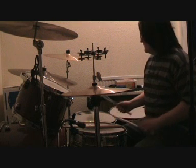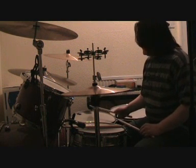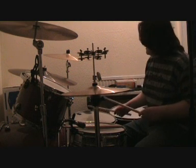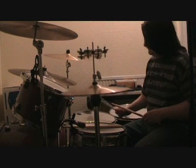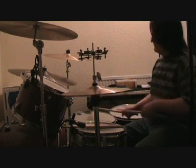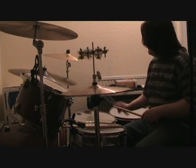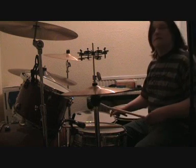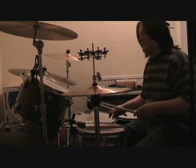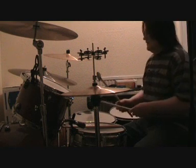The right hand is playing around on the floor tom area, at the same time as your left foot is playing the hi-hat. Put the bass drum in — that's happening pretty much all the way through. And there's the odd cymbal crashing that accents here and there.